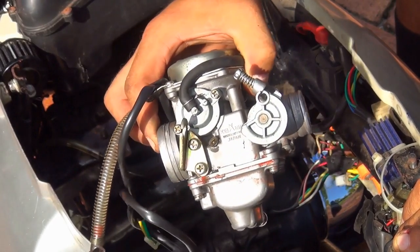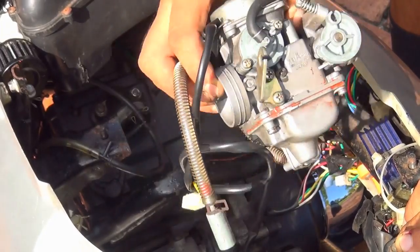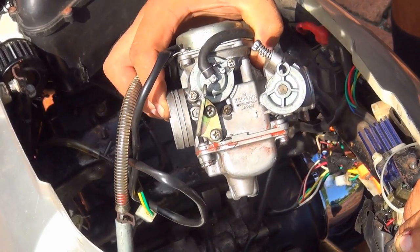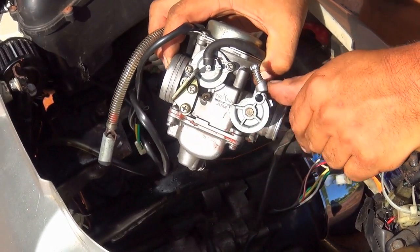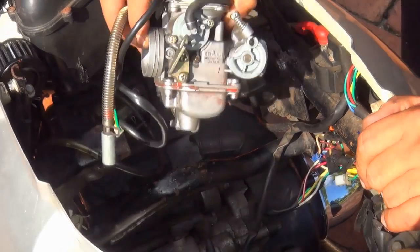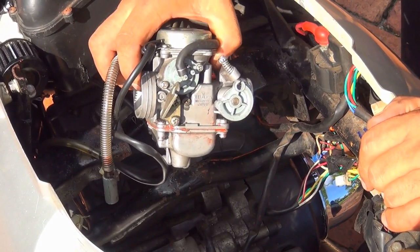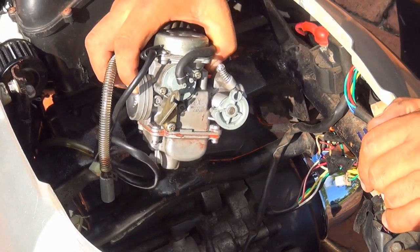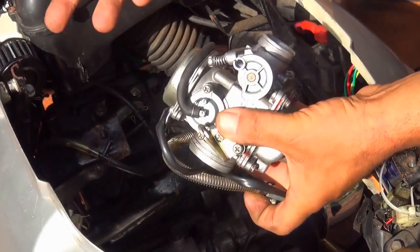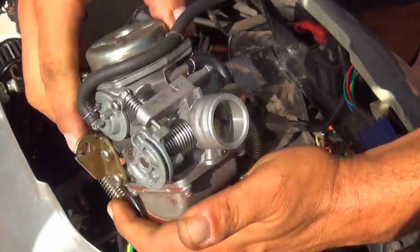I'll put the link underneath my video in case you want to buy a new carburetor. I like to replace parts with the same parts that came off the scooter. You can try a higher-performance carburetor but I can't tell you if it will work fine or if you'll need to adjust it. If you don't want too many problems, replace with the same quality. If you really want to upgrade, brands like Tida make better quality but more expensive parts.